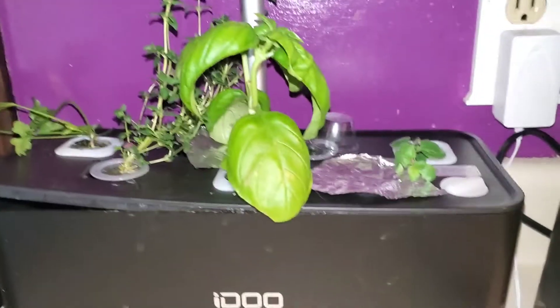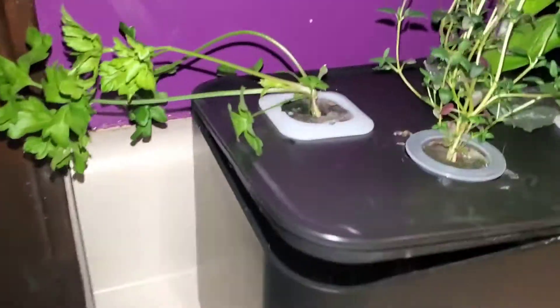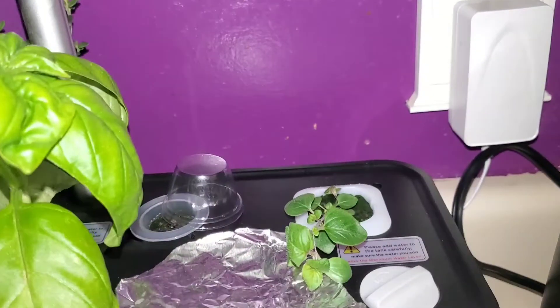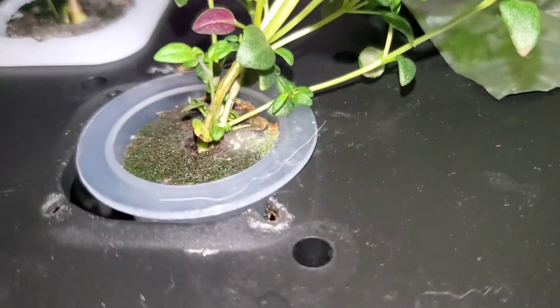Then there's this one that I moved over by the stove, which I have giant parsley — which for some reason it will not stand up — thyme, basil, rosemary never came up. And then this is oregano. It did kind of get mildewy around there.